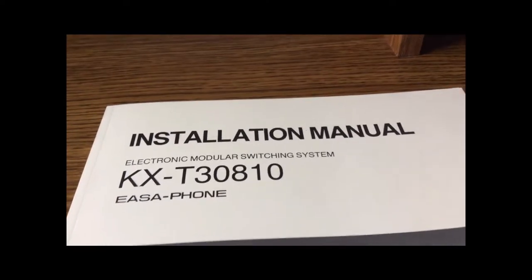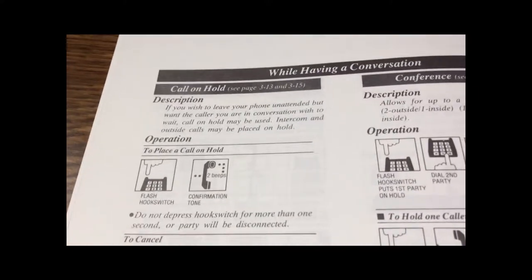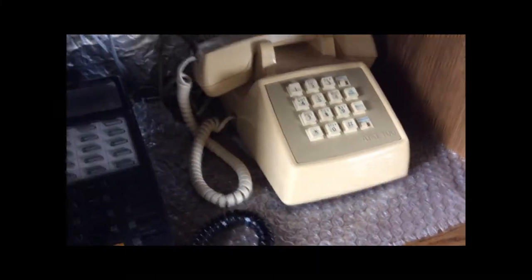If we look at this installation manual, you'll see on page 4-4 there are a few helpful tips. This page refers to standard telephones as opposed to the proprietary Panasonic handset. By standard telephones, we're talking about telephones like this one or these other telephones.